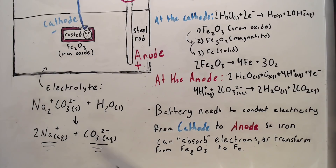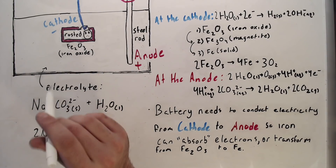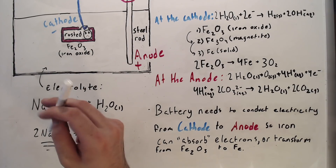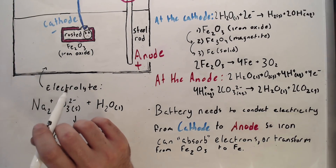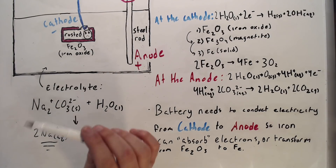The reason why we even need an electrolyte in the first place is that the battery needs to conduct electricity from the cathode to the anode so that the iron can switch places with the oxygen. In other words, iron would continue to rust and give all of its extra electrons to surrounding oxygen in the air, but this process forces the oxygen atoms to release so that iron can return to its original state of Fe.